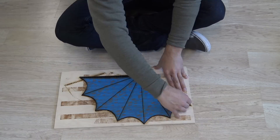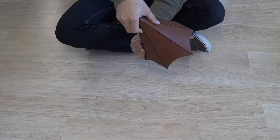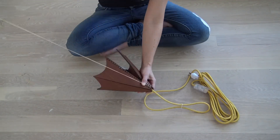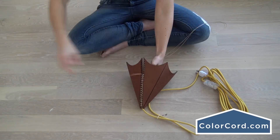It only took about 15 to 20 minutes to cut it out, and then we just pulled off the leather and the blue tape. We then laced up the lampshade right around one of these really nice cloth-colored cords from the Color Chord Company.